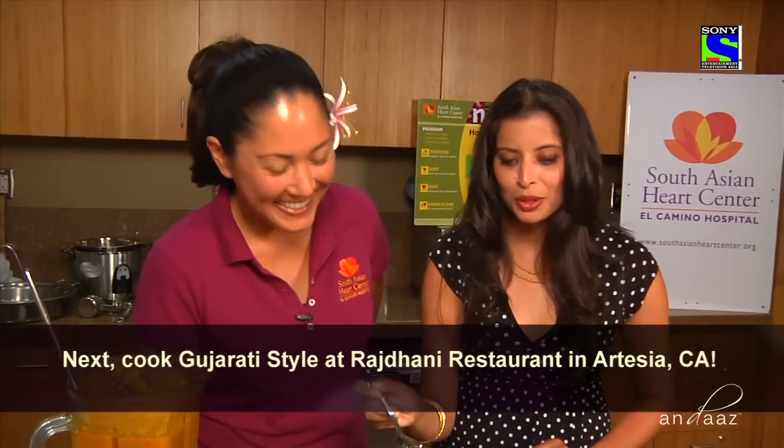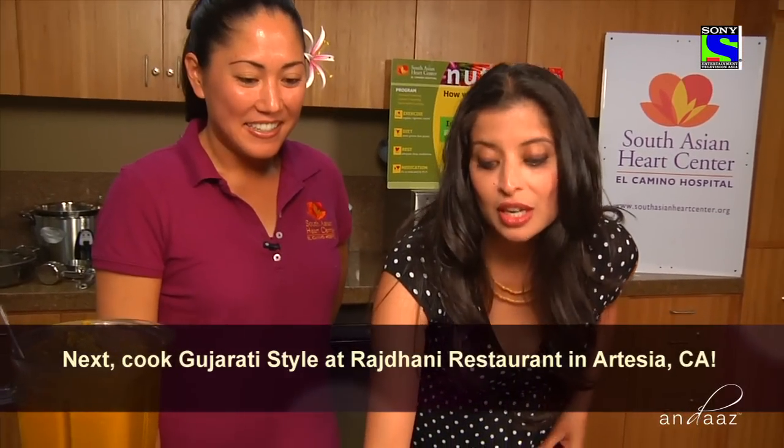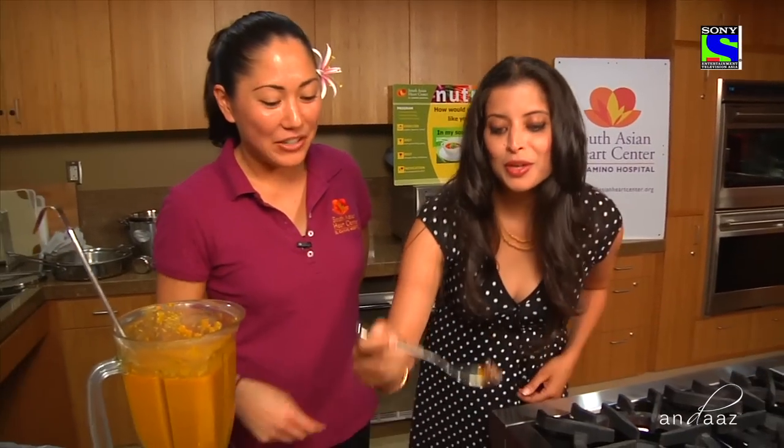That is delicious — that's really, really good. Well, I'm just going to sit here and eat this all day. Thank you again — you can refill any time!